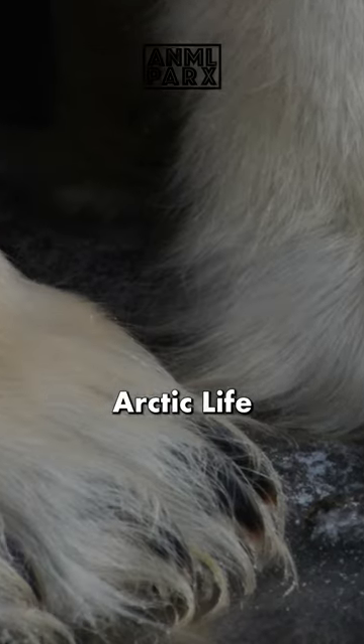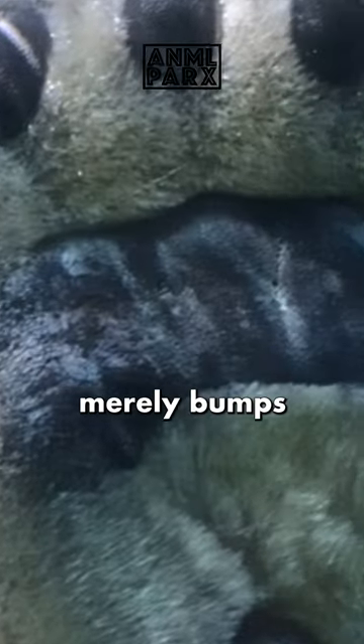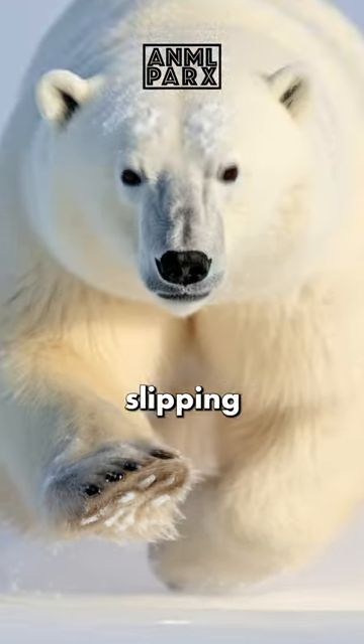Their feet are adapted for the Arctic life. They have large, furry feet with small bumps on the soles — not merely bumps, but the bottom of a polar bear's paw is covered in small, non-retractable papillae, providing traction on ice and preventing slipping.